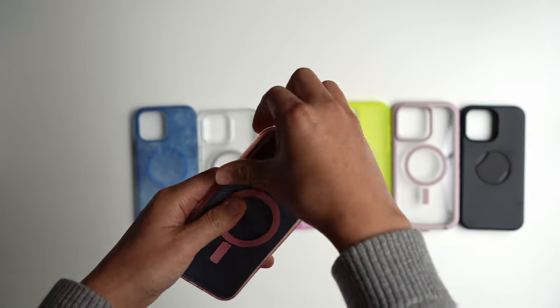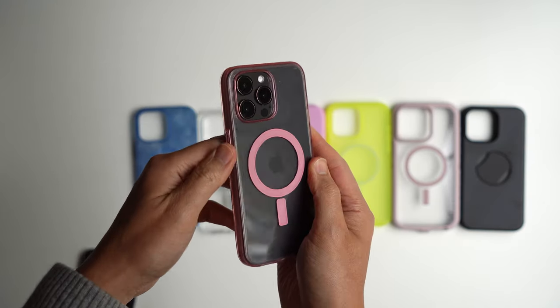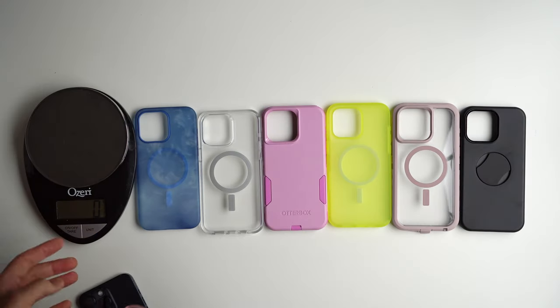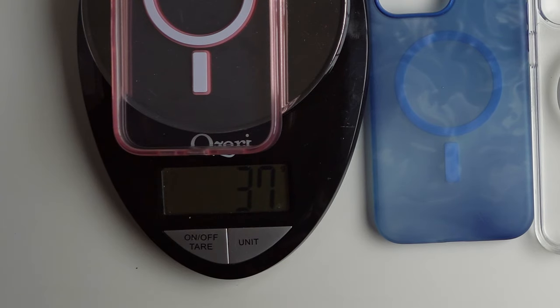We can also show you what it looks like in the black colorway. It's not going to be the most grippy, but it's definitely not going to be very slippery, and it is very lightweight. This case weighs a total of 37 grams.